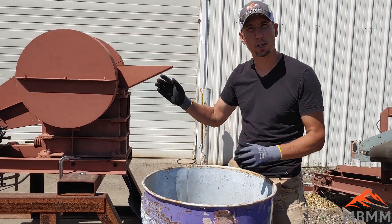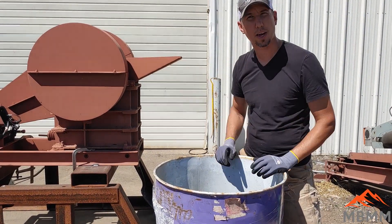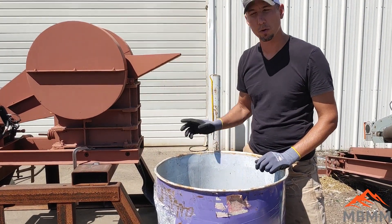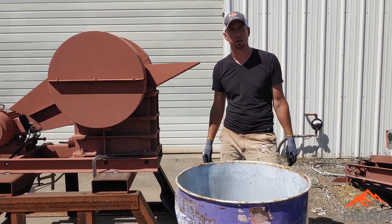We're going to run our 6x10 jaw crusher. The jaw gap is going to be all the way closed to about half to three-quarter inch minus. We're just going to crush it right on the ground here, then sweep it all up, put it back in the barrel, and send it back to our customer.